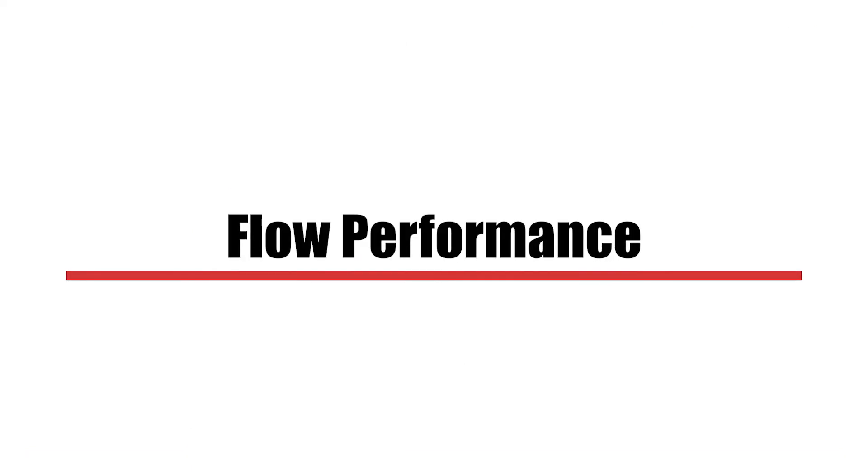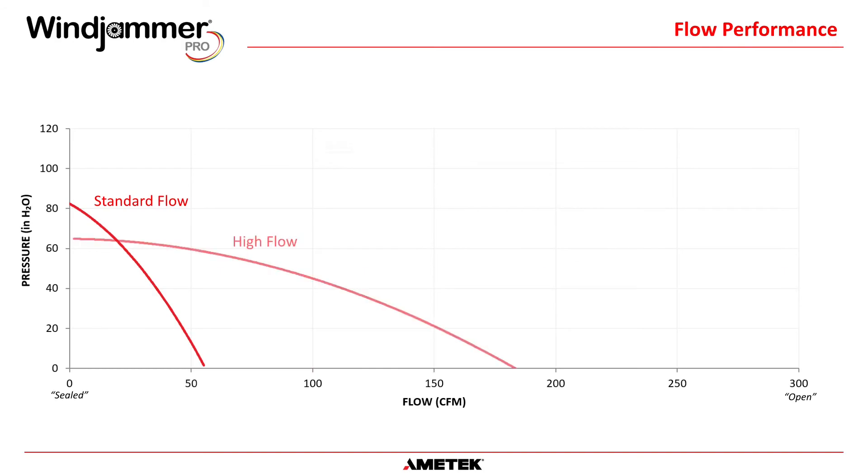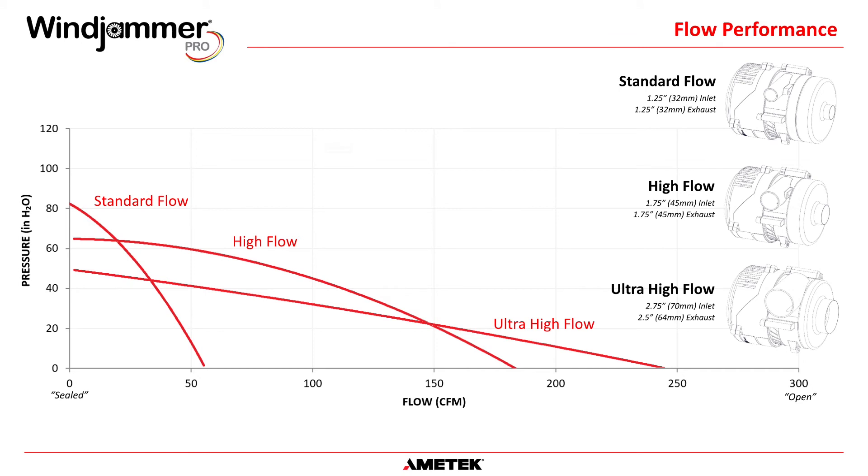The Windjammer Pro is available in three different flow configurations: standard, high, and ultra high. The performance curves shown depict typical conditions and are meant to be used as a reference point. Note that each configuration also comes with a larger diameter intake and discharge.